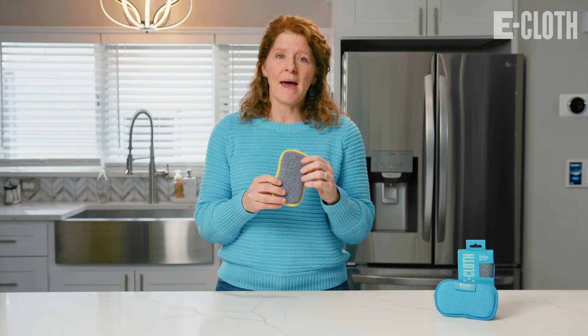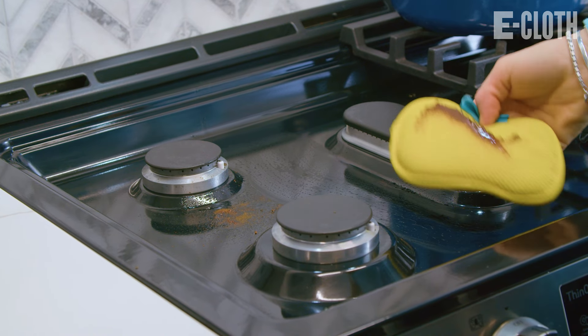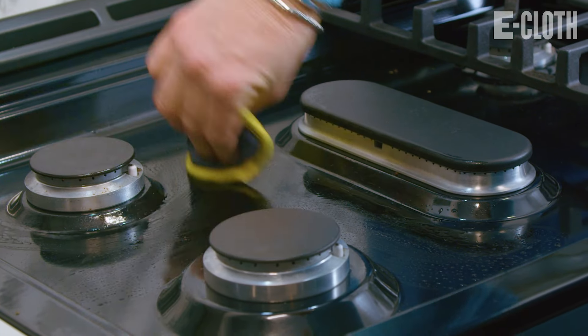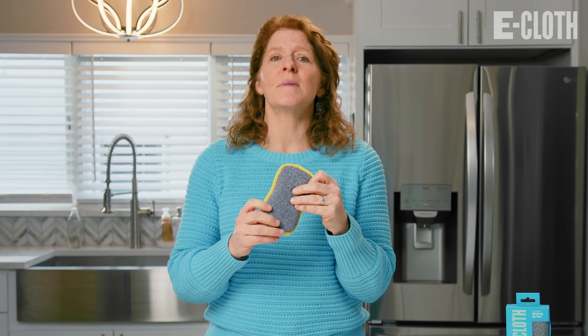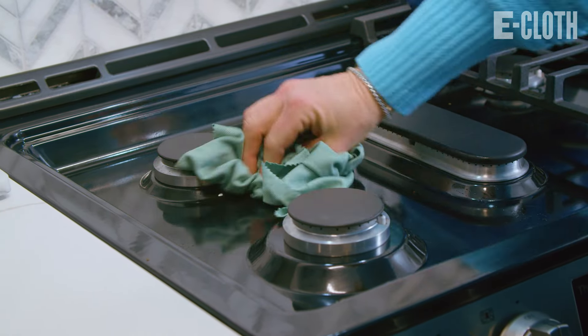The Washing Up Pad is also great for cleaning your cooktop. It removes all the grease splatter and mess that happens from cooking. When I use the Washing Up Pad to clean my cooktop, I always follow it up with a glass and polishing cloth.